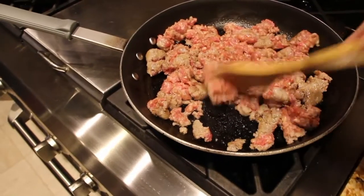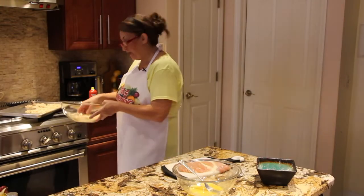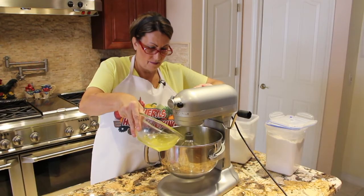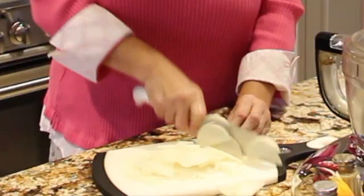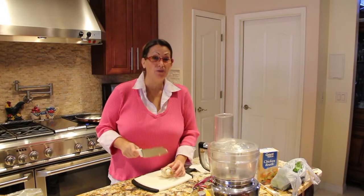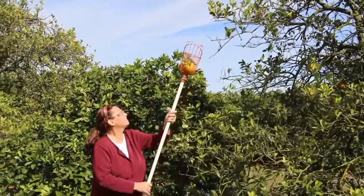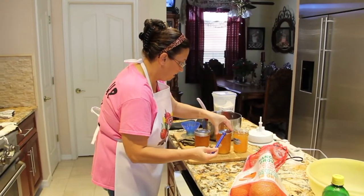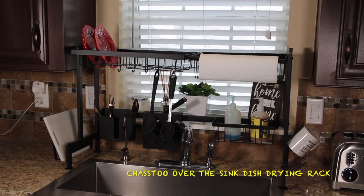Hi guys, welcome to Cheryl's Home Cooking. Today what I'm going to do is do a review on the Chaz 2 over the sink dish drying rack.